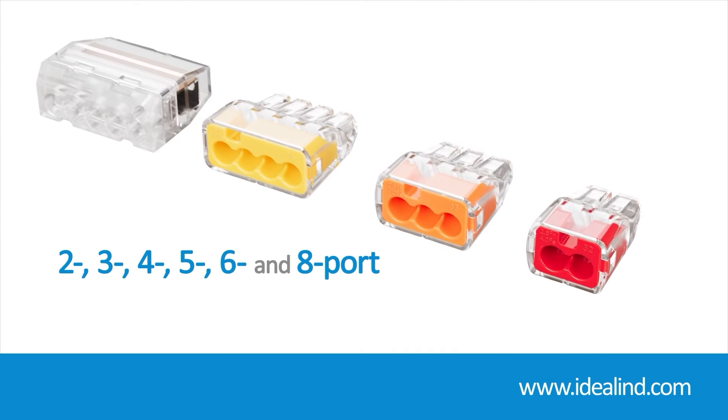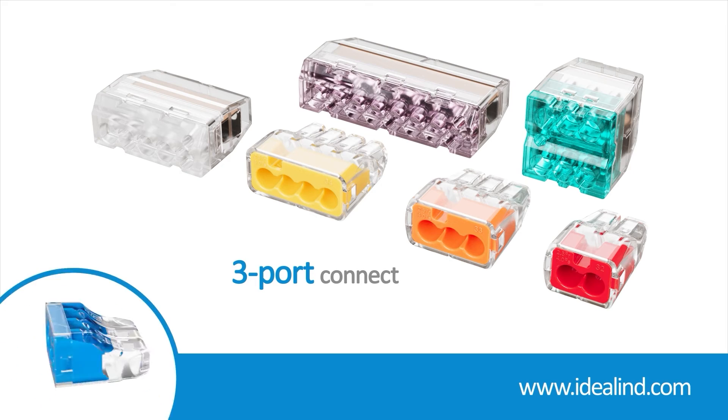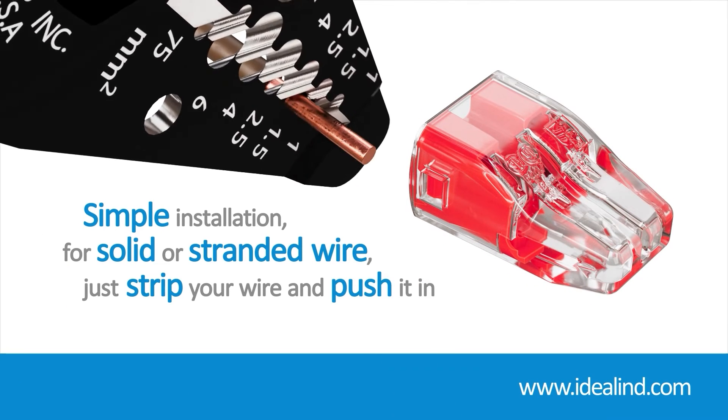Two, three, four, five, six, and eight port models are available, along with a three port connector capable of handling 6 mm² wire. For solid and stranded wire, just strip the wire and push it in — easy and permanent installations.